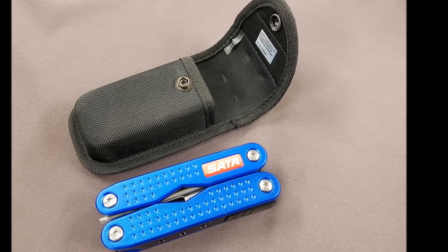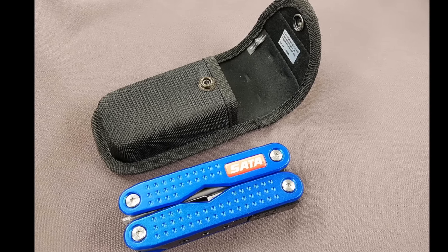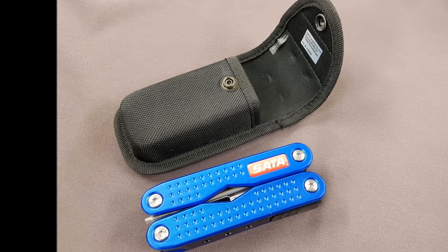When you get the Multitool it will come in a very sturdy nylon case as well, just to keep it extra safe in the workshop.